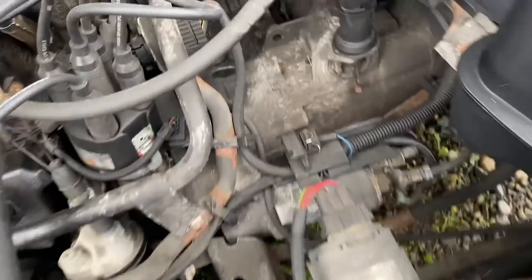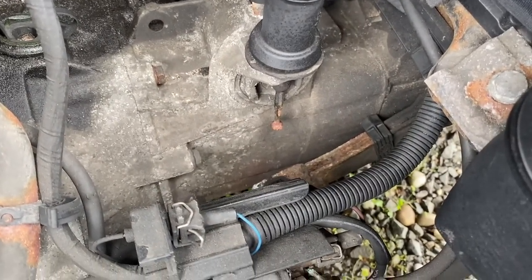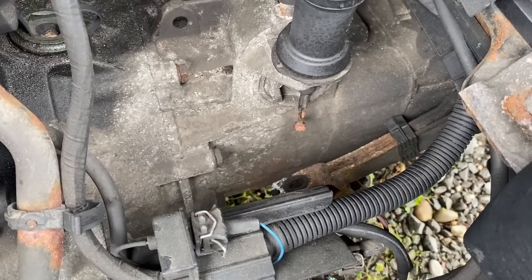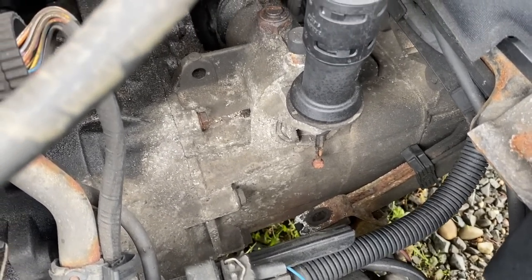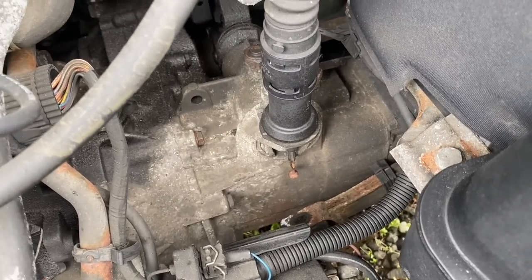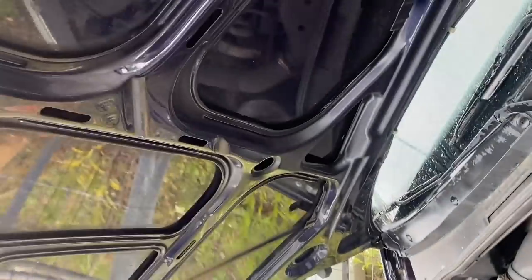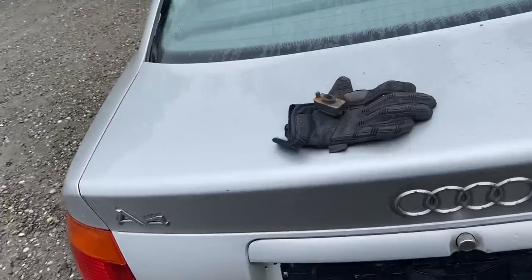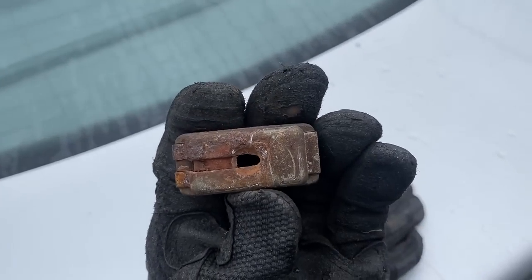If you look down there, what's missing — there is no bracket, or the little clip on the end of the clutch cable is gone. It snapped off or fell off, whatever happened. That's what happens when the clutch cable is loose, and he was telling me that was an issue — and I found that was the issue.